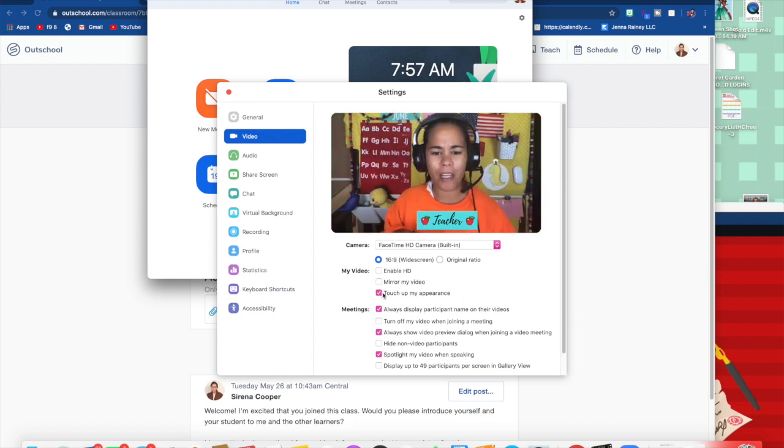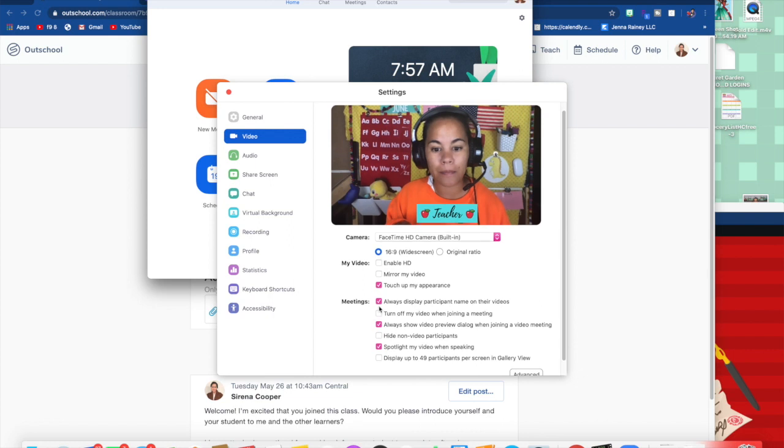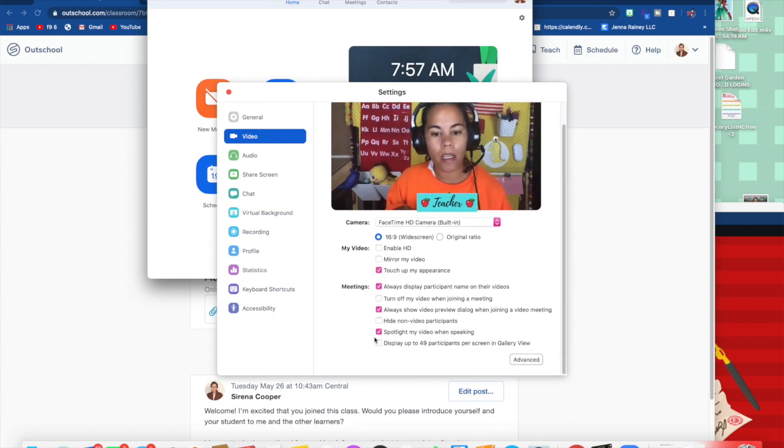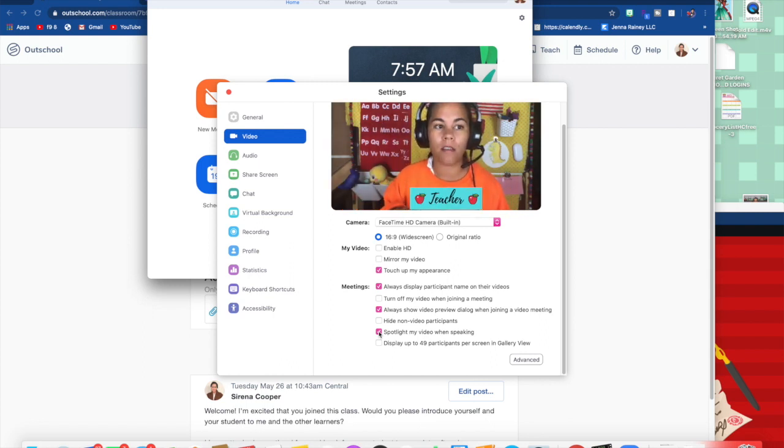Zoom does have a minor 'touch up my appearance' and a minor filter. I look a little rough, but when I press touch up, it kind of makes me a little more smooth. I always click 'always display participants name in their video' so when I call my students, I know their name. Another big one is 'spotlight my video when speaking.' This is not automatically checked, so you will want to check that. What spotlight does is when you speak, it will bring your video feed up to your students instead of it bouncing around.